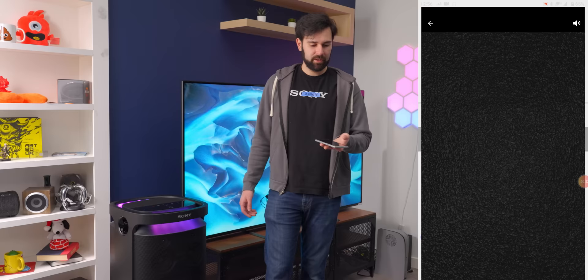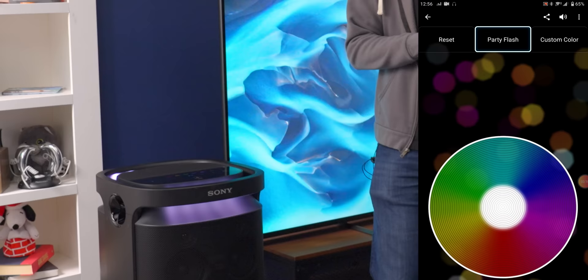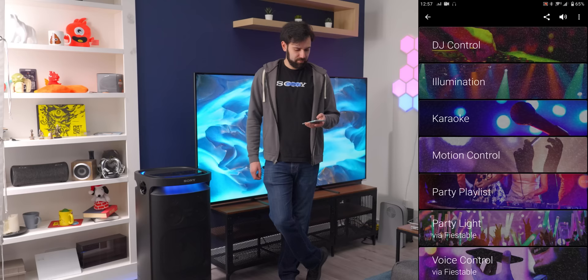We have DJ control, which is kind of neat. Let's do party flash — there we go, it's making it blink. We also have a custom color and we can set it to whatever we want. That looks like short circuit blue. Sure. And there's motion control — this is the strangest app I've ever seen.